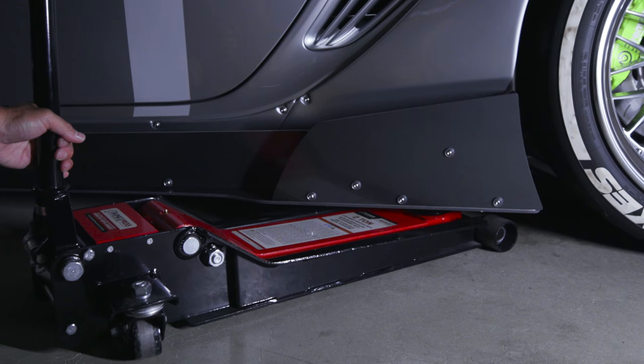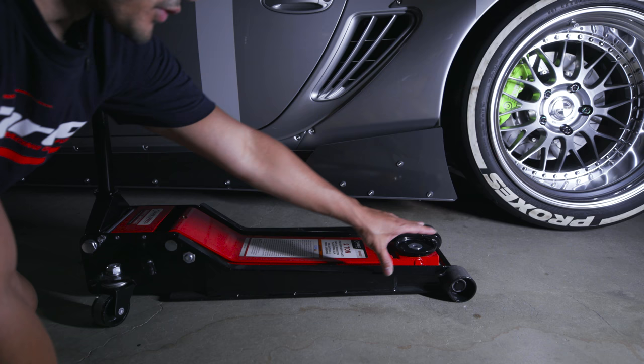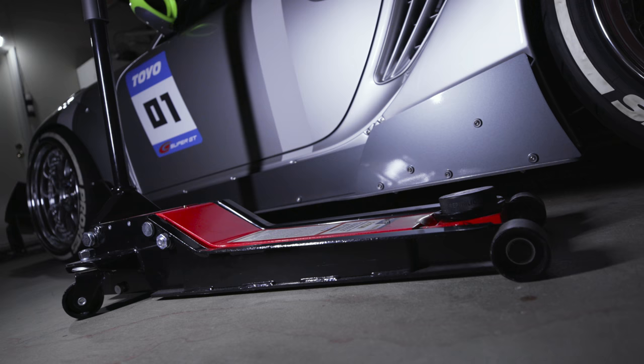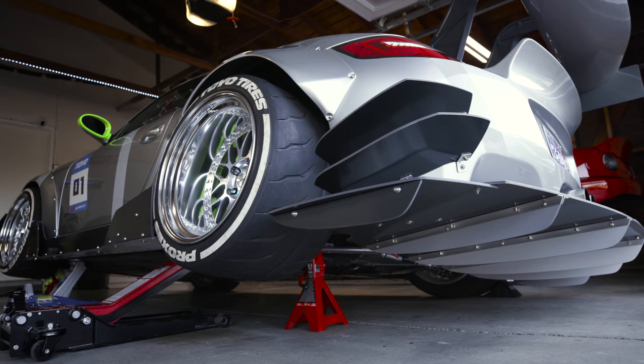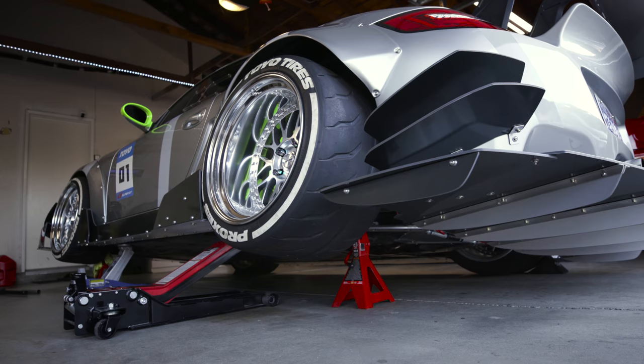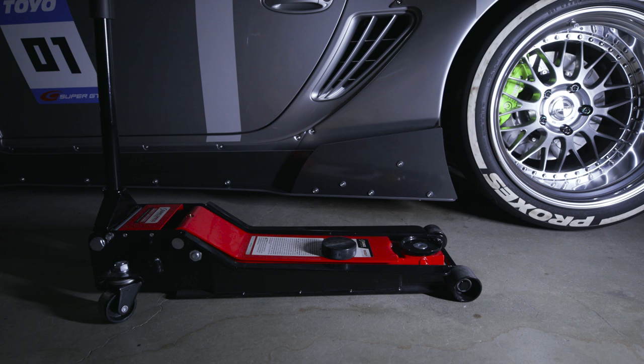Pretty badass. And it has a long reach, so if your jack point is super far out there, you can get it — you can reach it. It's probably the best jack I have ever used. And it says it right there: Low Rider Service Jack, two ton. It's a pretty beefy jack for what we're doing with our sport compact cars.